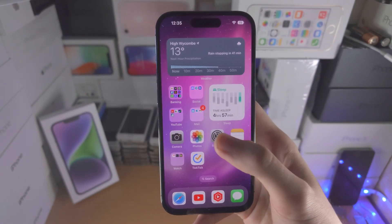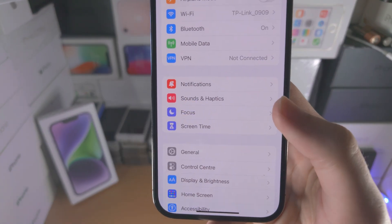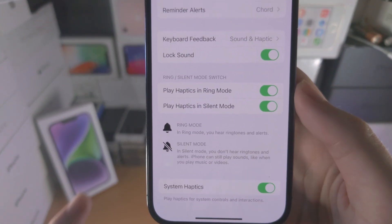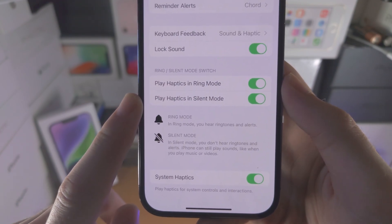On top of this, if you go to the Settings app, find Sounds and Haptics, and scroll all the way down, there is the option to play haptics in ring mode and play haptics in silent mode.